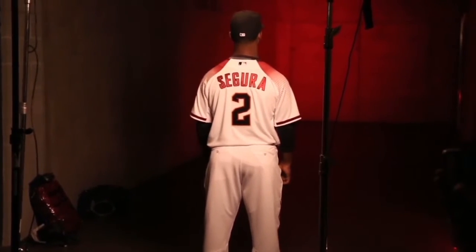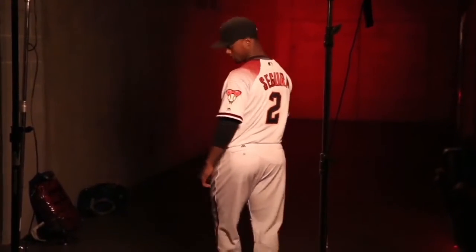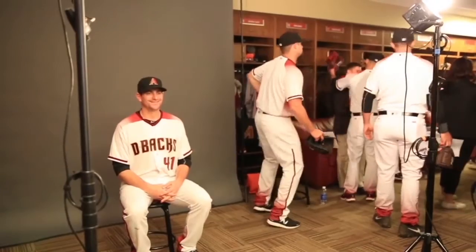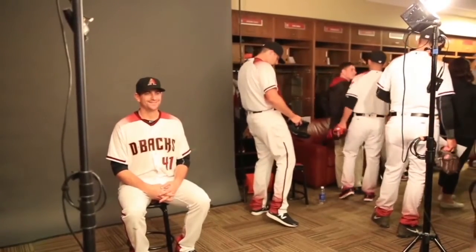Can I just get my focus here? That's what I was going to ask. That looks good. Let's turn to a 45.